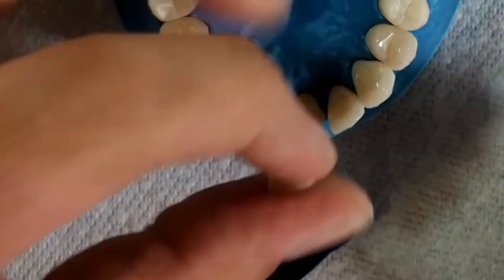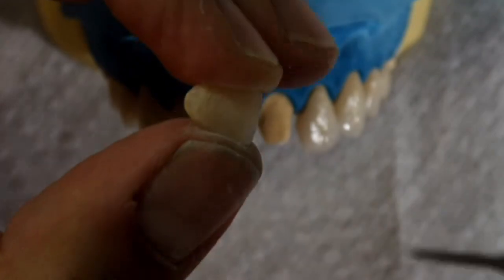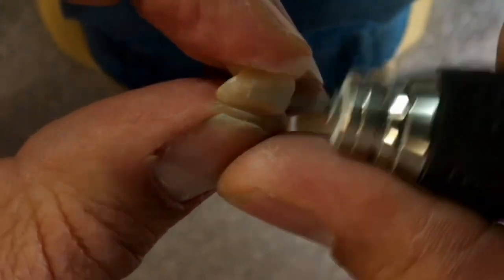In this video, we are going to focus on the shape of the part of the tooth that you can see in the mouth — the clinical part. This video is all about looking at the basic shape of the tooth crowns. We're going to use the front teeth as an example, but the same idea applies to other teeth in the mouth.